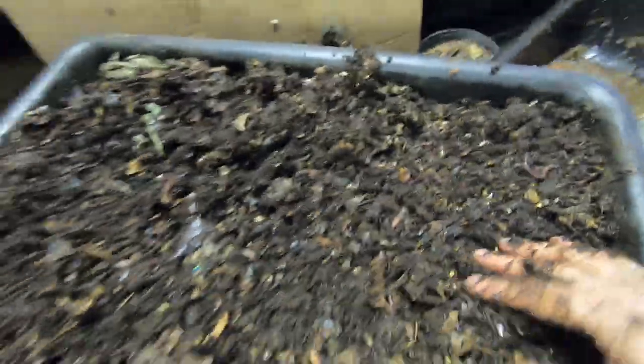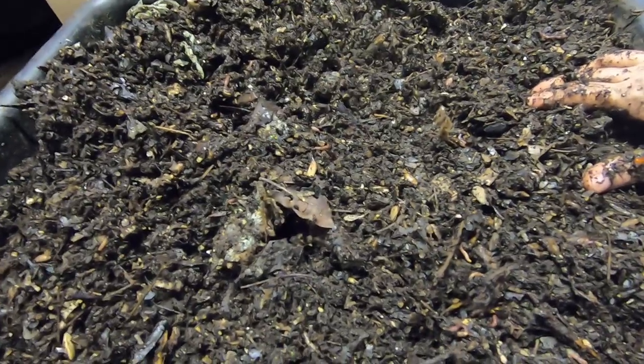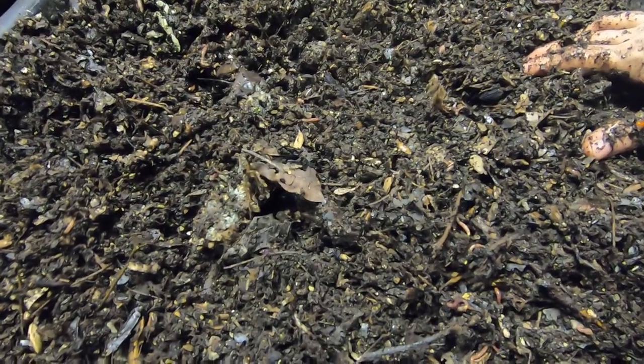It's still very full. I am going to feed them some of the watermelon — the gross watermelon that I found in a bucket in the basement. So I'm going to feed them that.